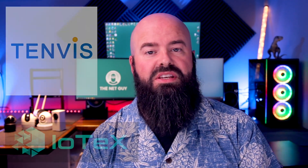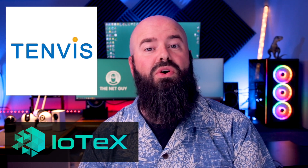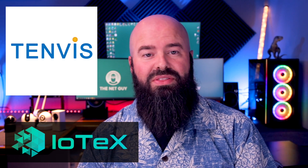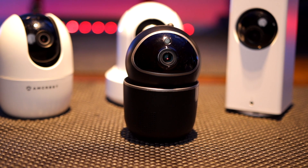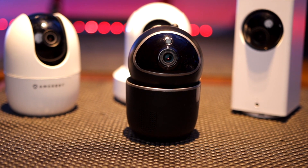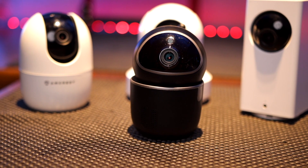It's Jon, the Net Guy, and today we're looking at the UCAM, the world's first blockchain-enabled IP camera from Tenvis and IoTeX. Tenvis has provided the device hardware, and IoTeX's powerful blockchain technology encrypts all the videos this camera records. There's no signing up with a traditional and hackable username and password to use this device, and you have complete control over your data from day one. You can choose to have the device run completely privately as well, if you trust your private key management.